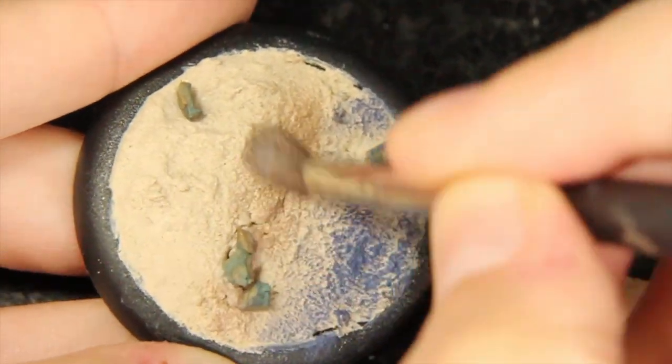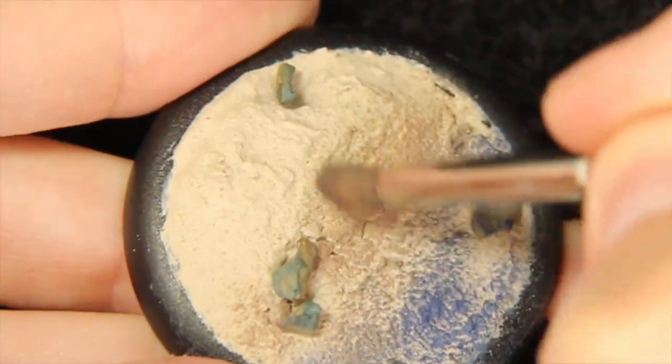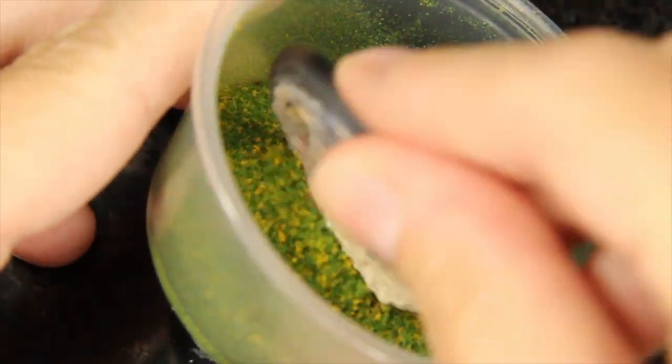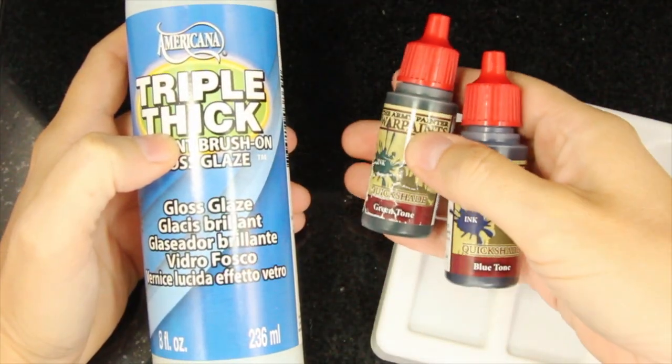Of course I want my beach to have a little bit of color, and this part is optional. I'm going to add a little bit of green flock just on the edge to give it a little pop of color.